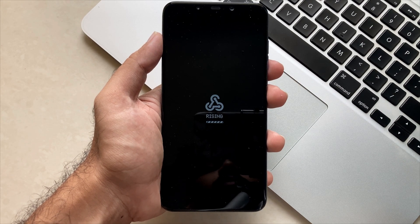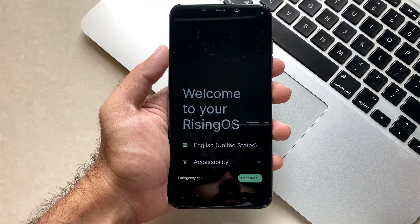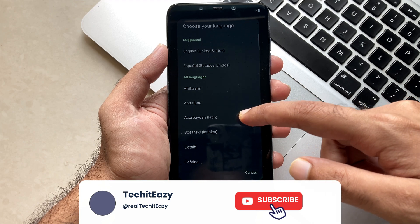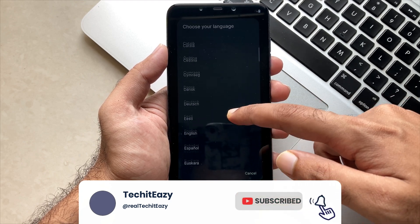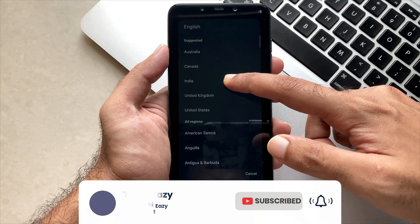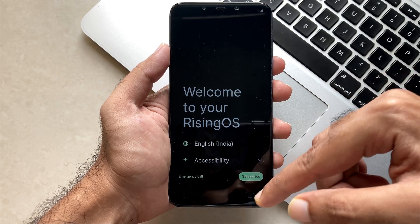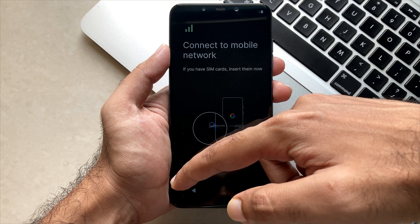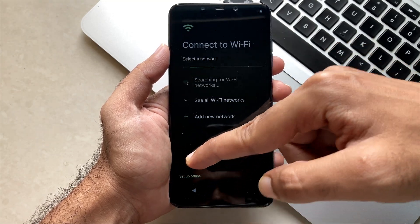Our ROM has been booted successfully. Now you just have to do the normal setup as you usually do for all Android ROMs. I am just skipping all the unnecessary parts — here is the Wi-Fi setup — and I will see you after setting up the device.